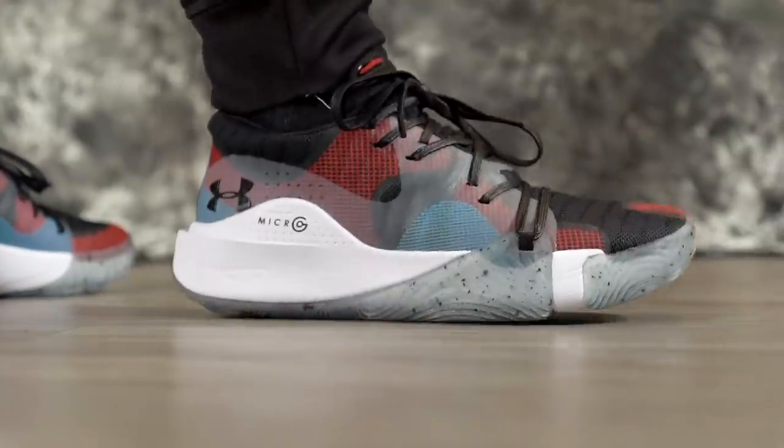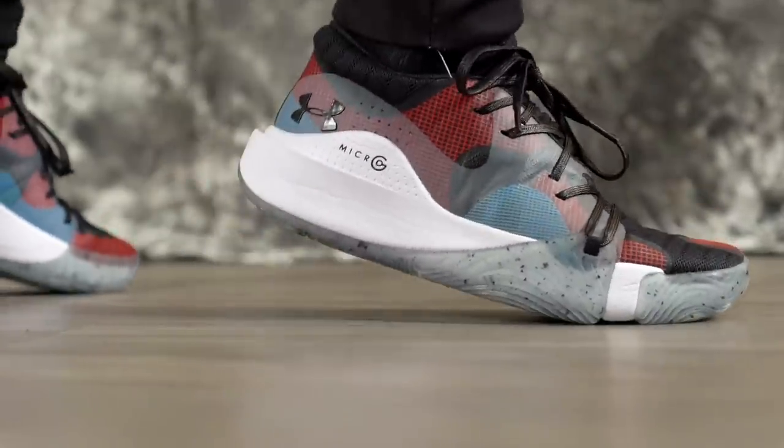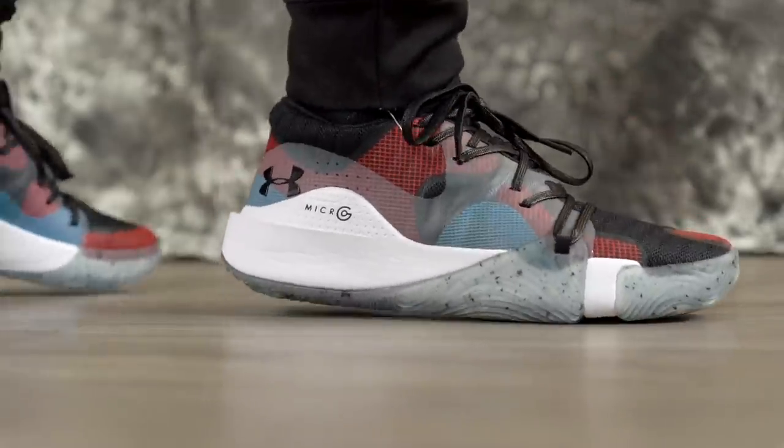Heel-to-toe transition seems smooth — there's a little curve up as well. Impact protection seems nice, but it's also really responsive, and court feel seems really good. On this type of cushion setup I really like having a responsive, no-nonsense cushion with good impact protection — that's what this shoe seems to be. The insole is also really nice. Under Armour usually kills it with insoles — very soft, almost memory foam-like, which greatly improves stepping comfort. Overall cushion is very nice.